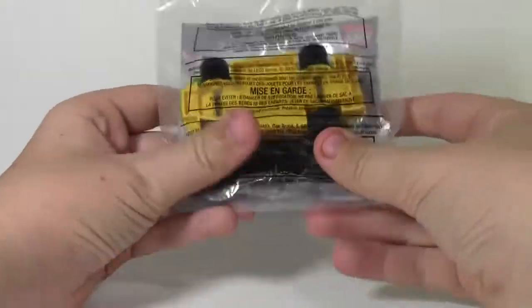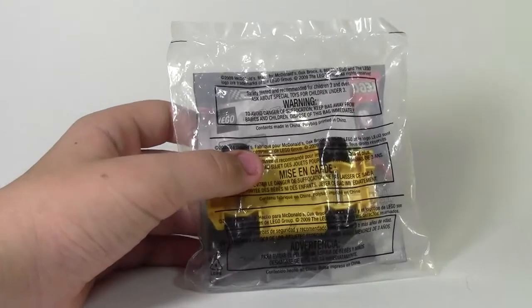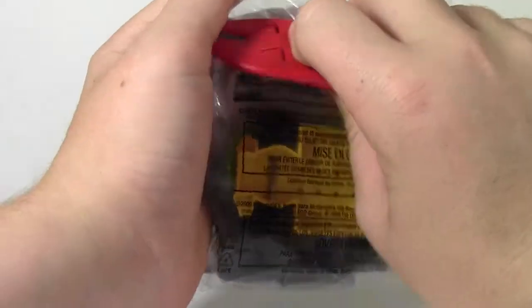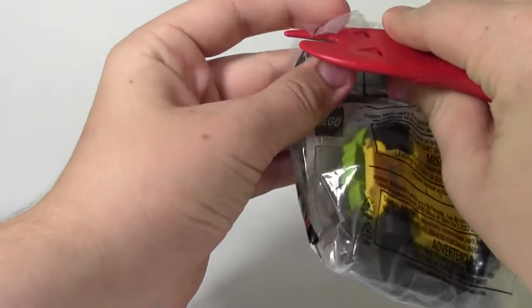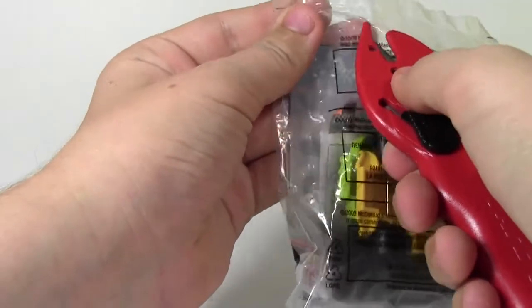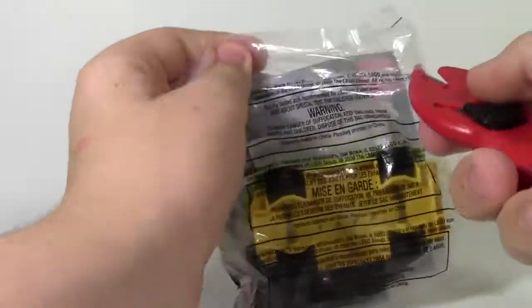And in this video I'm going to open it up. I've got my tool here and I'm going to very carefully open this up because I don't want to destroy the packaging. Here we go — finally got it. It's very hard to open these without just completely destroying them.